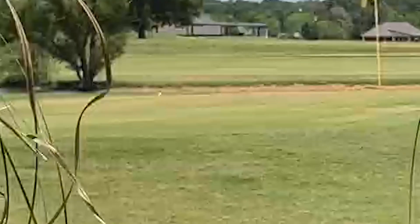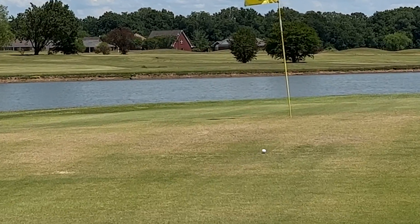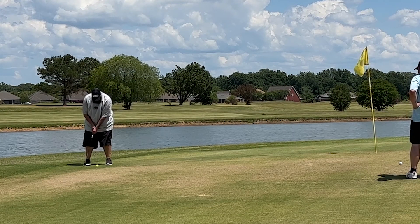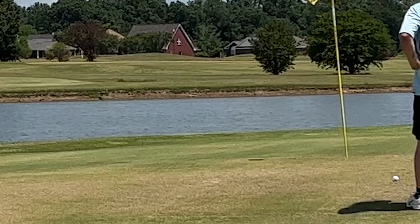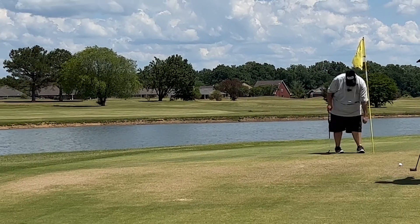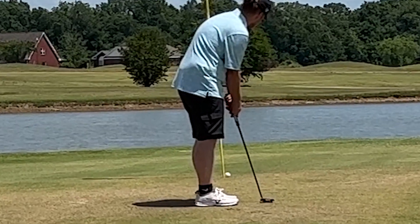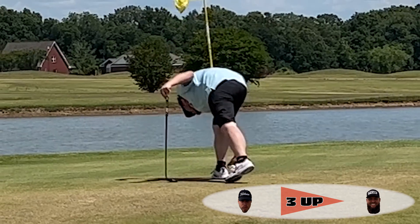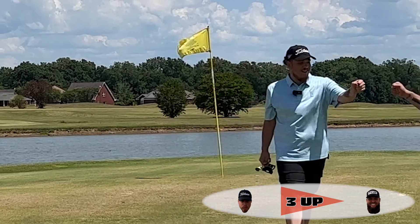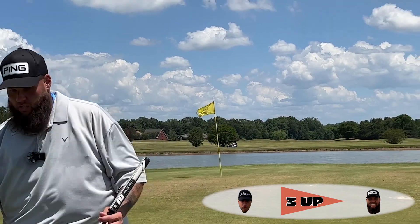Good shot. I might have been standing in front of the hole, but... No, you are. He made a shot. Good putt. Bam! Let's go, man. Come on, now. What did you make? Par? Yeah, par. You par the hardest hole, come on. This is the number one handicap hole. I know. That's what's up there.